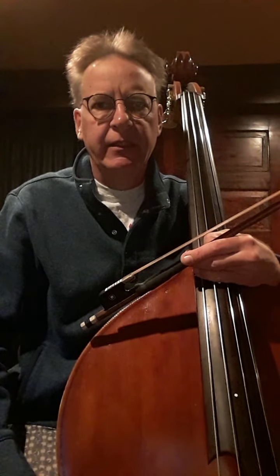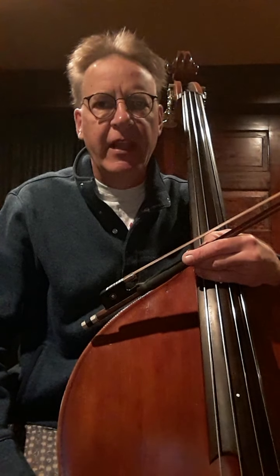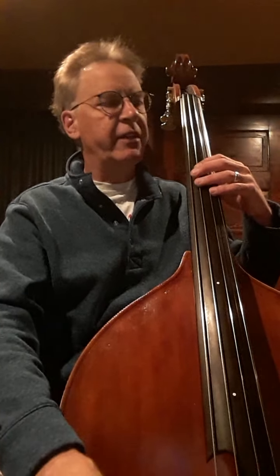Hi, Paul. Hit pause and go get your bass and your Dragon Eddy music. Okay, you're back. So here's page 42 of the Vance book. This is measure 21 — it's the first bit of the X position after the opening phrase.